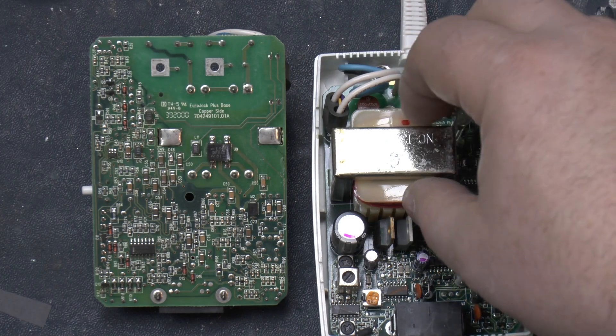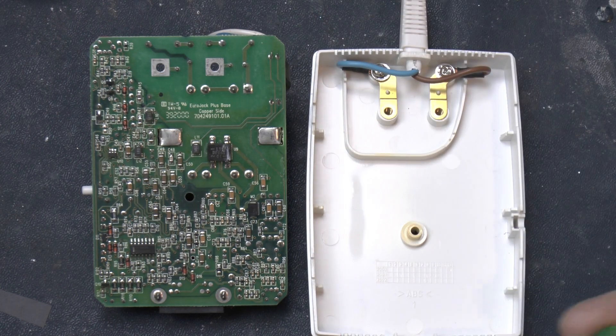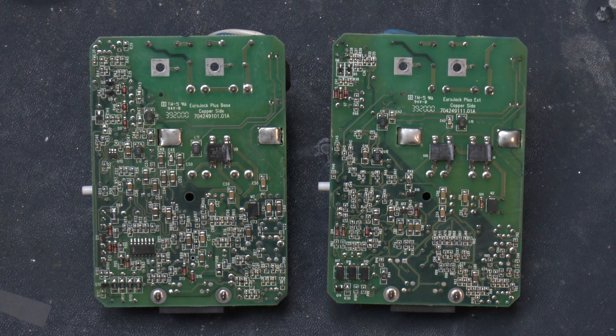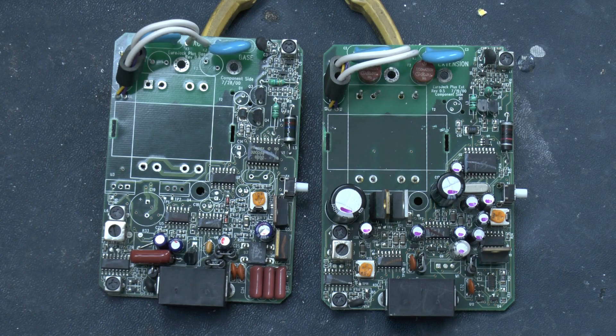And there's even more on the back. This part, I believe, is how the signal gets put onto the AC wiring — this ferrite is acting as a small transformer. I was going to trace the schematics out, but these circuits delve into RF and I can't get my head round them. I can do a quick rundown of the chips used though.